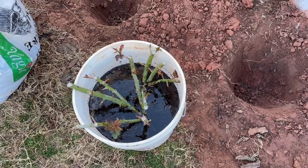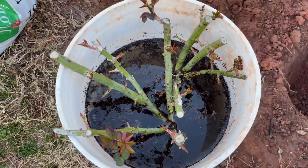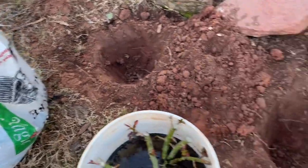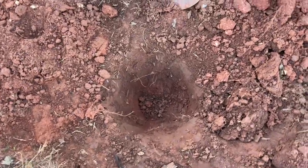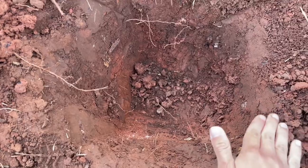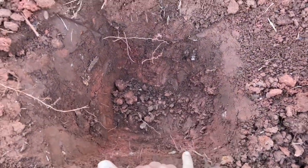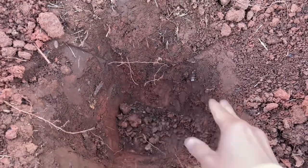Okay everyone, it is morning time. I've been soaking my bare roots overnight. I have some compost and I have my holes ready. For planting bare root roses you want to have your holes be at least 18 inches wide and deep, so you have enough space to fill in with some good compost.